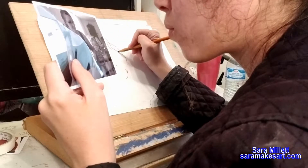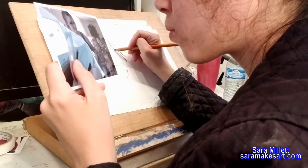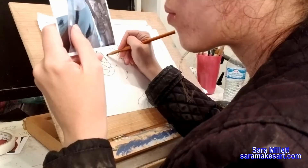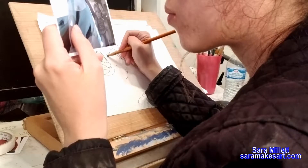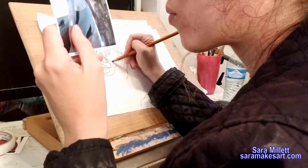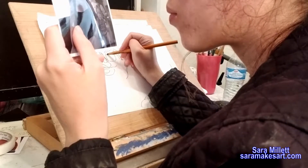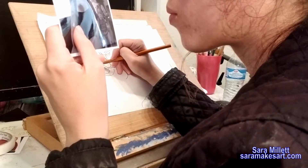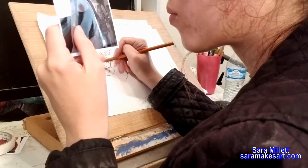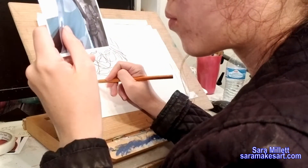The purpose of doing blind contour is to get the lines and contours of what you're drawing imprinted in your mind. Even a couple of days after doing this, I can picture the lines and contours of these people's faces — my cousin Katie and her daughter Aliyah. I can actually see in my mind how their faces are shaped.